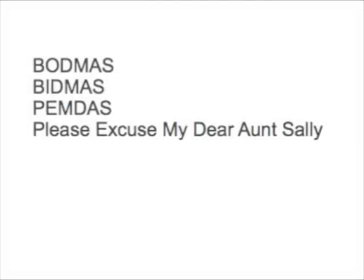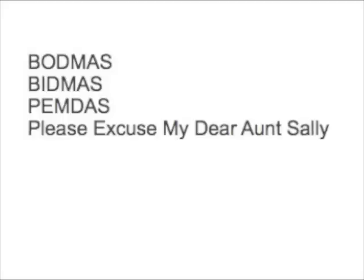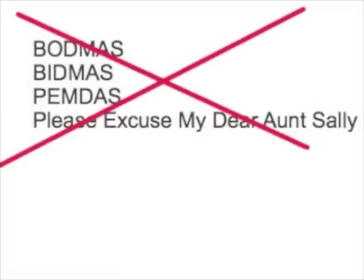You might remember a well-intentioned maths teacher telling you at some point about the order of operations — BODMAS, BIDMAS, PEMDAS, or 'Please Excuse My Dear Aunt Sally' — as a way of remembering which order to do sums in. Now, all of these methods share, as Blackadder said, one tiny flaw: they're all bollocks.